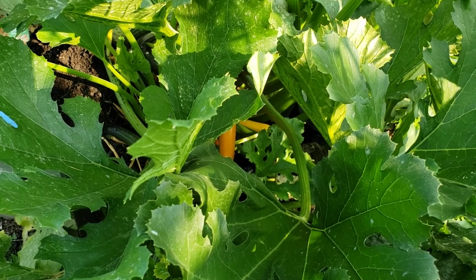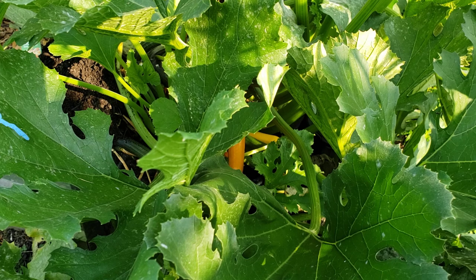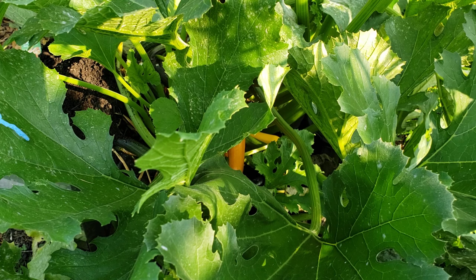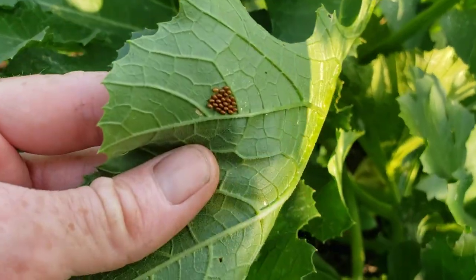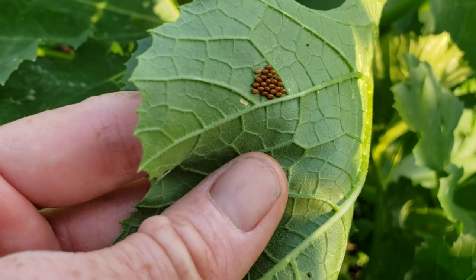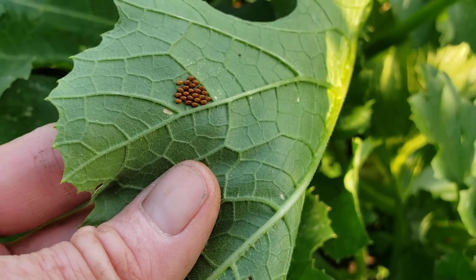Hello everyone and welcome back to the channel. I am Melody. I just got done doing an inspection on my zucchinis and now I'm over here at the Easy Pick Gold Zucchini making my rounds. I wanted to show anyone out there, in case you've never seen them before, this is what aphids look like. They lay their eggs like that. I am not used to getting aphids — this is more of a selective heirloom-type variety, this Easy Pick, and this is where I'm seeing the most.